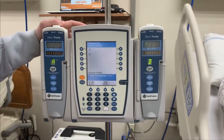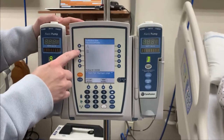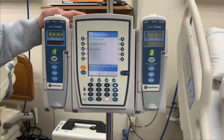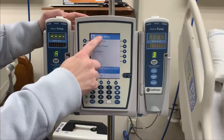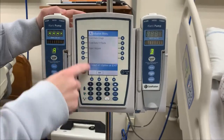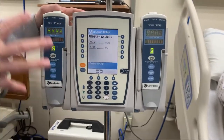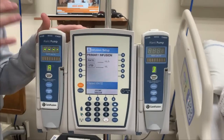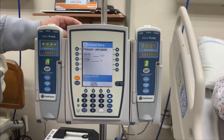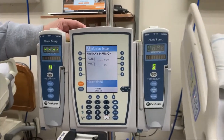Now it's going to ask me which channel I want to use. It says we have channel A and channel B. I'm going to hit channel select on my A pump, and now it brings up options. So what am I going to be doing today? I'm going to do a basic infusion. If you're in doubt of what to pick, you can always select basic infusion — it's going to give you the two things you need to set: a rate and how much fluid is going to go into your patient.